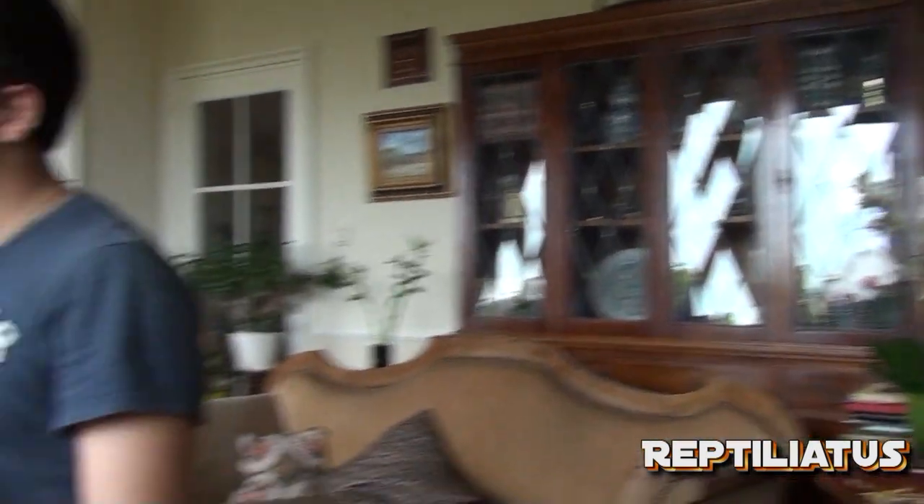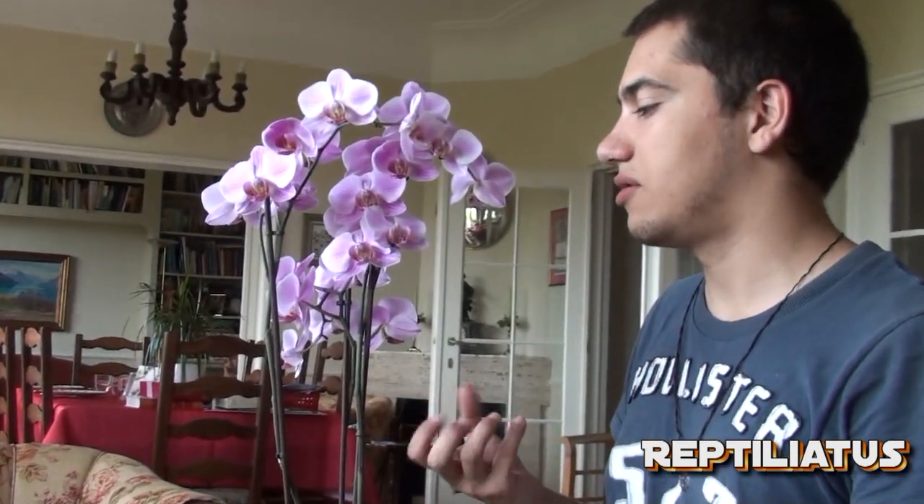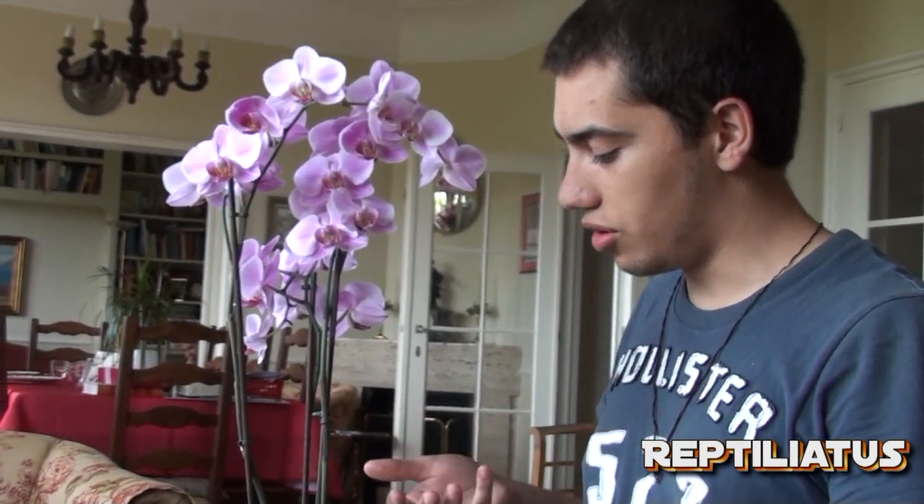Now that you have your two plants selected, you're going to need to choose one healthy flower on each plant. Usually you want to choose a flower that has just opened completely and is healthy and fresh — that way it will be more long-lived.